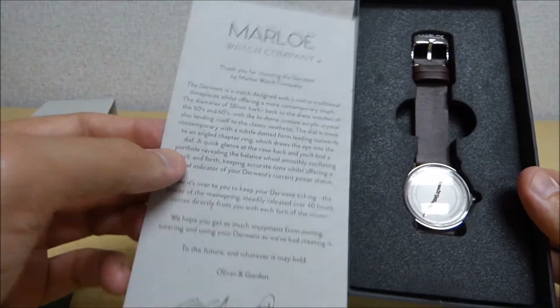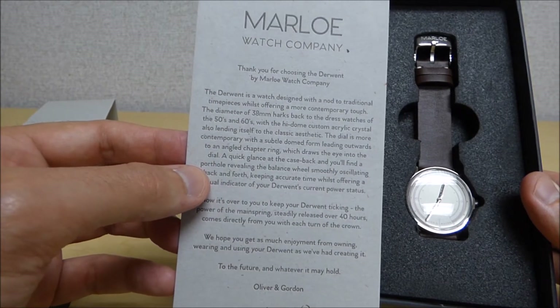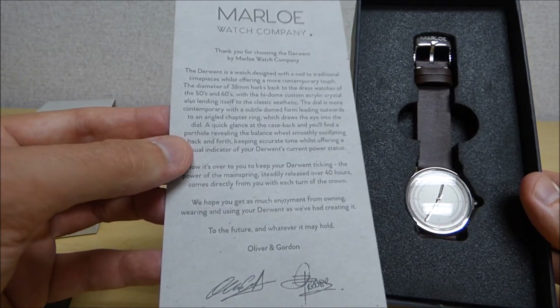This is the back of the insert. Looks like it's just a little bit of information about the company — but thank you for the purchase.